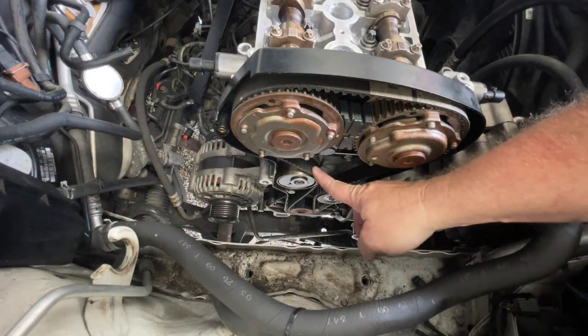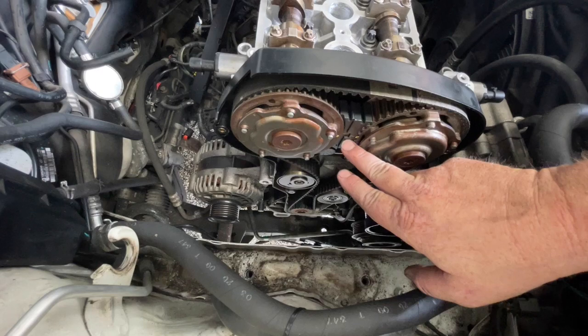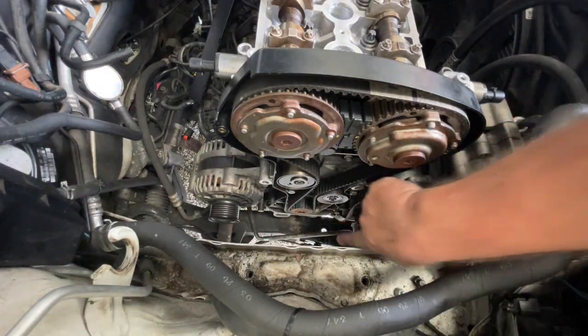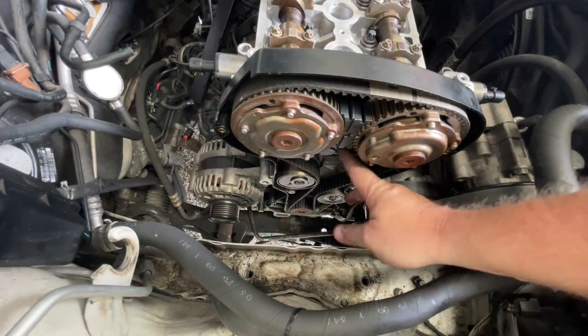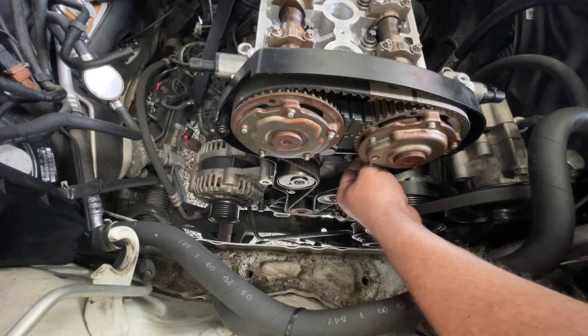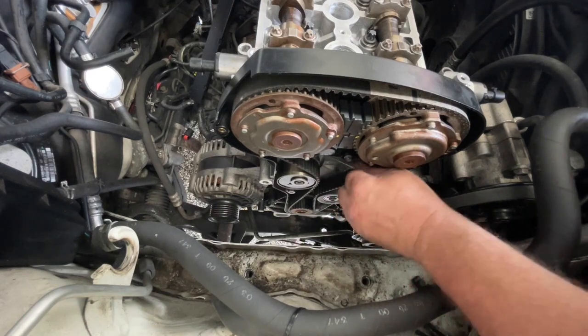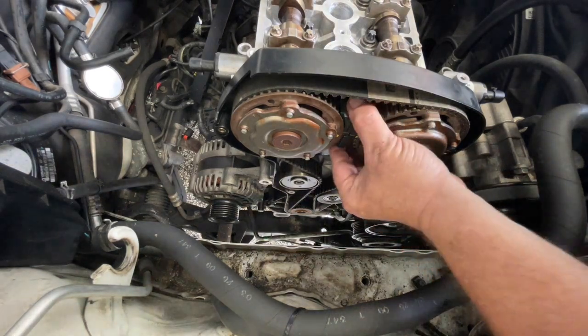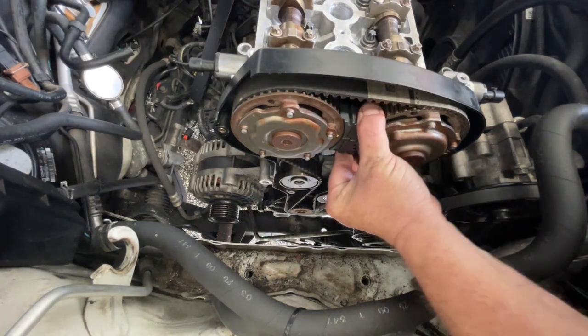Before I pull this tensioner I'm just going to double-check that everything is still in place and I'm still at top dead center on the bottom. Now I can grab this pin that I had before and pull it out — that locks the belt in place. With that locked in place I can now pull these out.